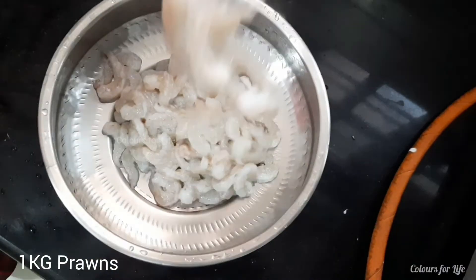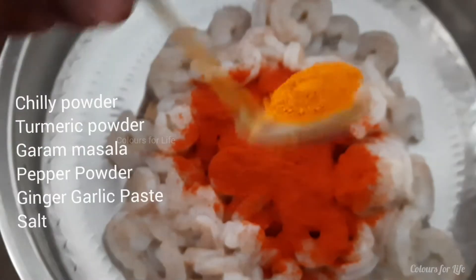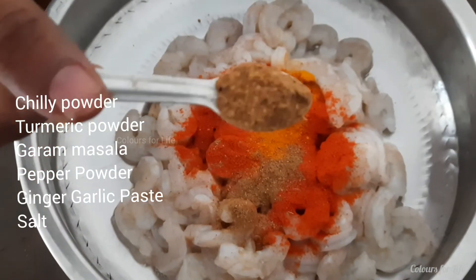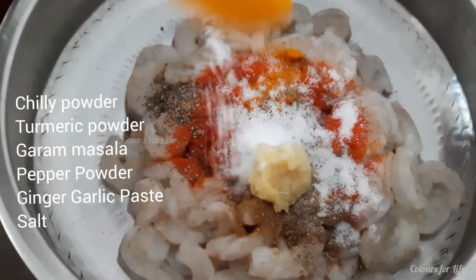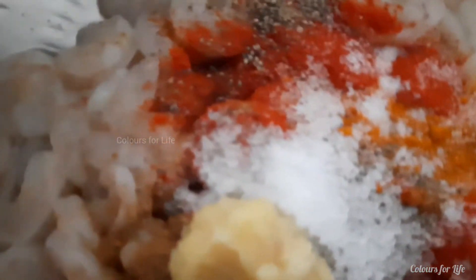Into 1 kg of cleaned prawn, add chili powder, turmeric powder, garam masala, pepper powder, ginger-garlic paste and salt. Marinate and set aside.